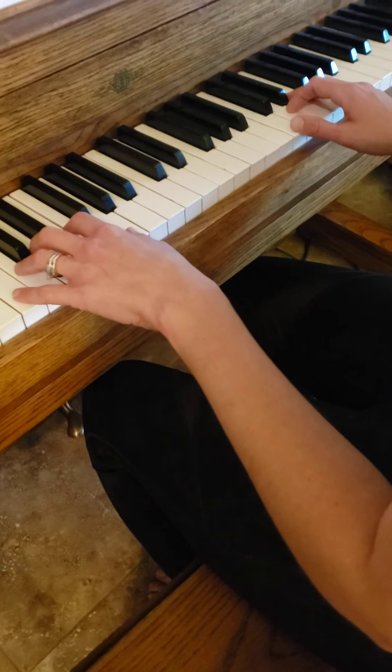Here we go — measure three and four. One and two, and ready, play now. [Plays measures 3 and 4.] Okay, so you can rewind and do that part however many times you need. And then we'll go to measure seven and eight. One and two, and ready, play. [Plays measures 7 and 8.]